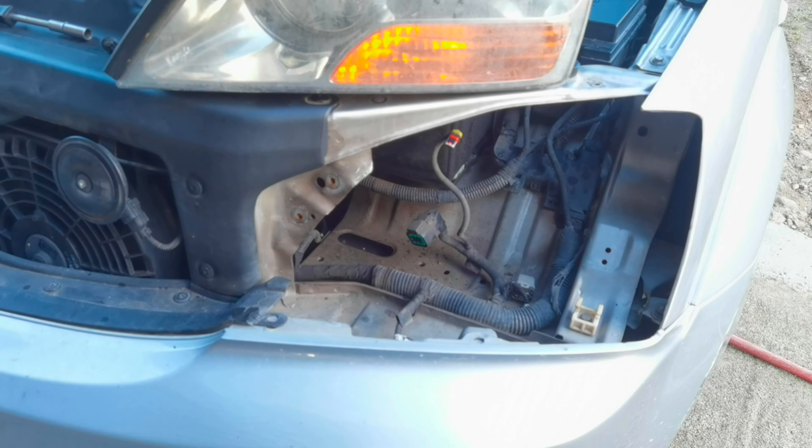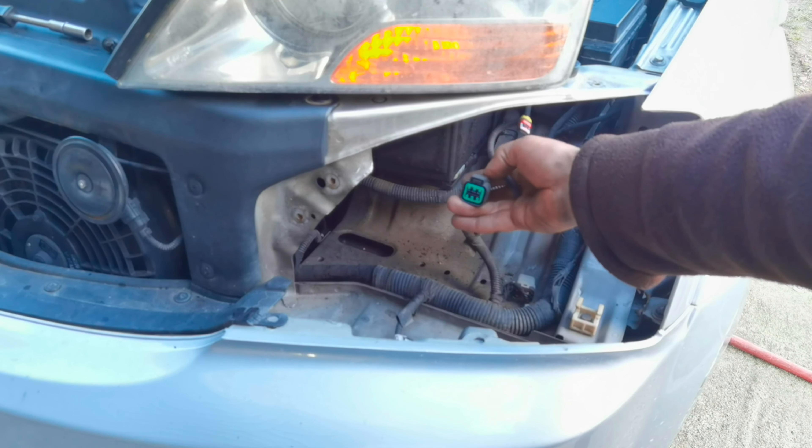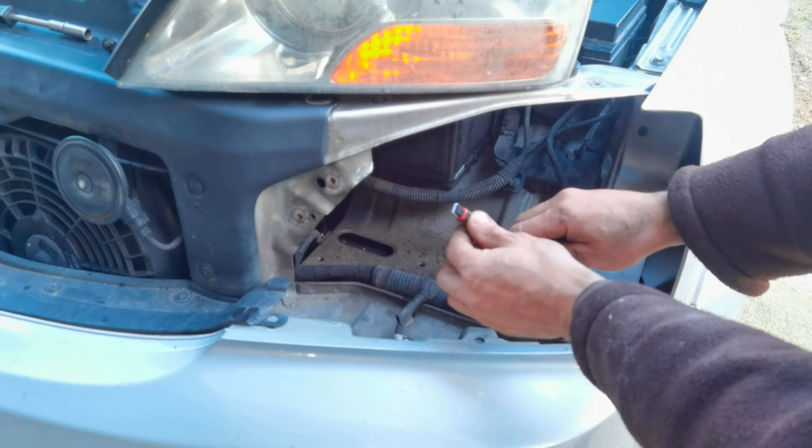Alright everybody, so as you can see the headlight is out from the vehicle. Those are the two wires which are connected to it from behind, and you have to push the little plastic tab to unlock them and to remove them from the headlight.